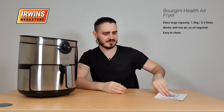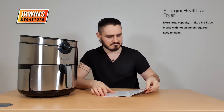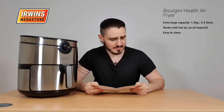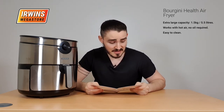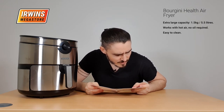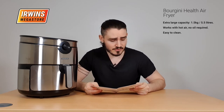What else can we say about this thing? In the manual it says it has eight different programs. One for frozen chips,